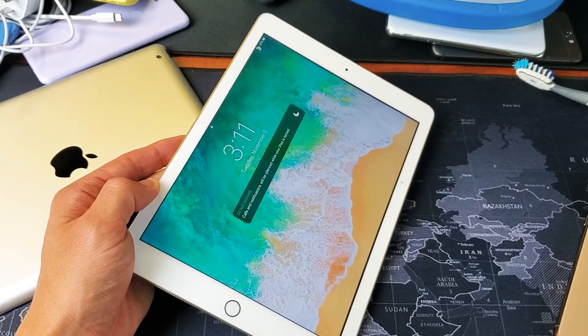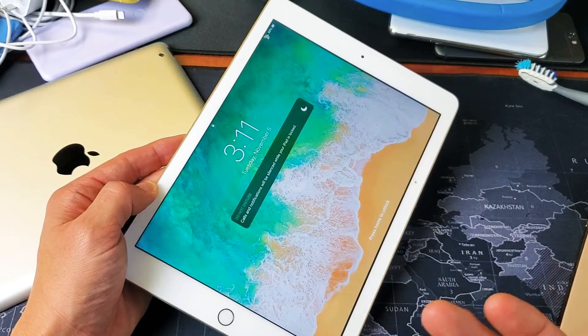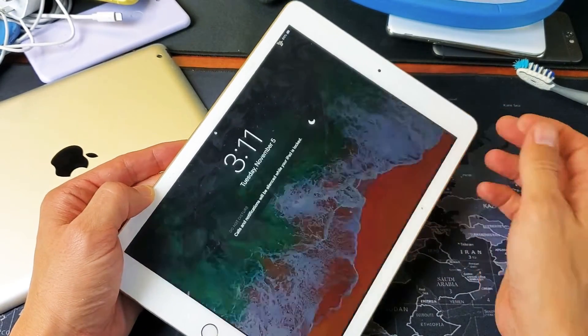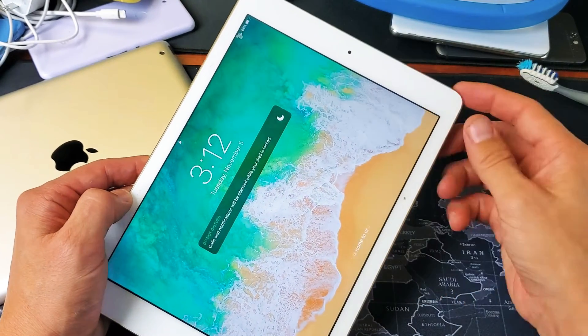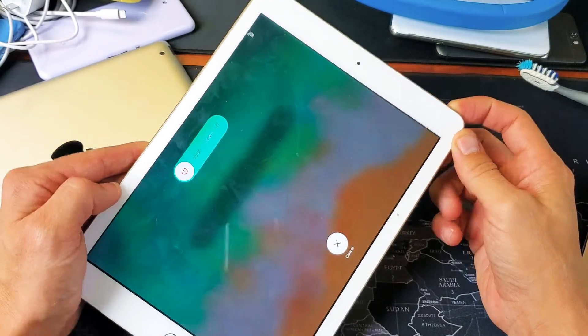Hey, what is going on guys. I'm going to show you how to force a restart on your iPad. You basically want to force a restart if maybe your screen is frozen, or maybe it's black, maybe it's laggy, or maybe you're just trying to reboot but can't get the power off menu to appear.